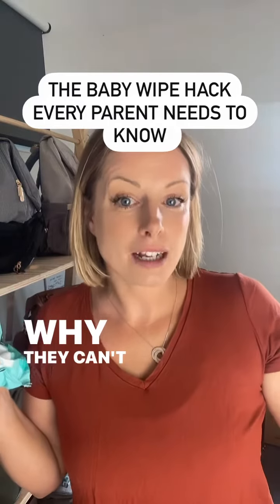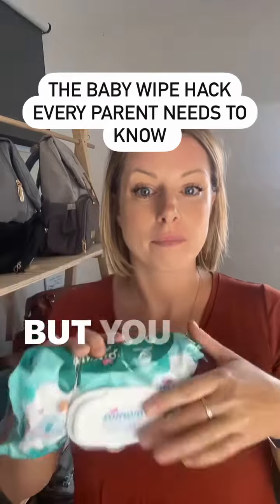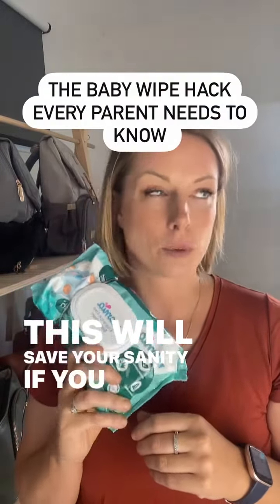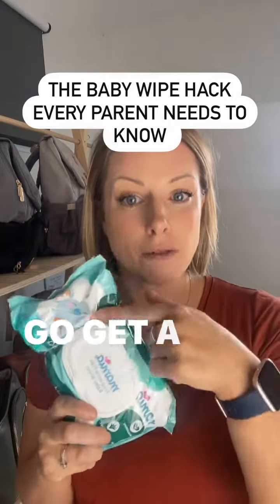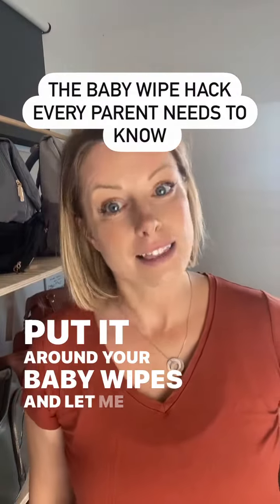Why they can't just make wipes packets that do this, I don't know. But you're welcome — this will save your sanity if you are trying to use baby wipes. Go and get a rubber band, put it around your baby wipes, and let me know how you go.